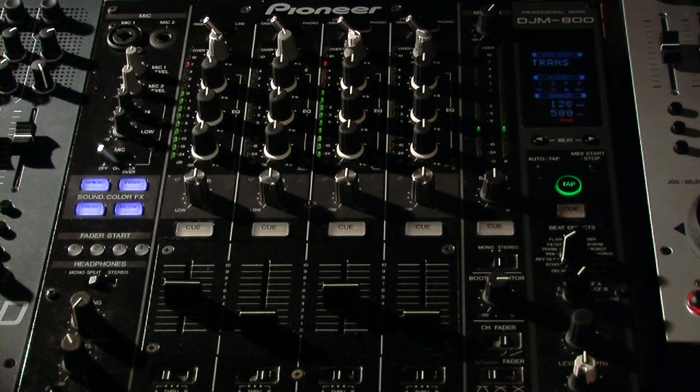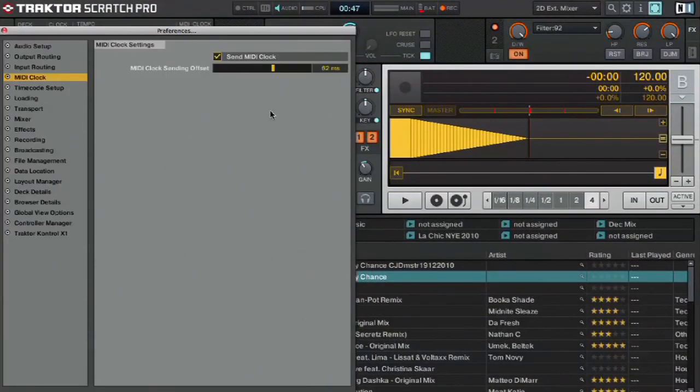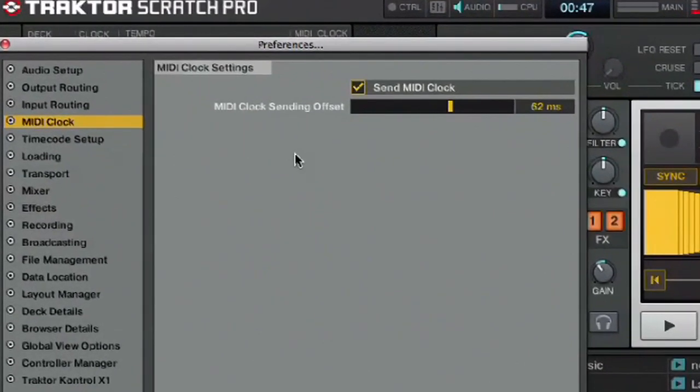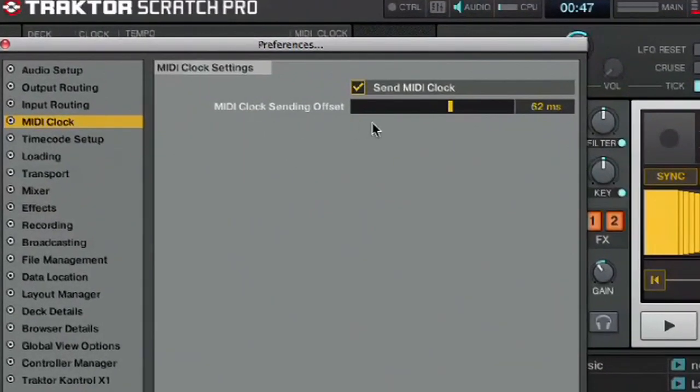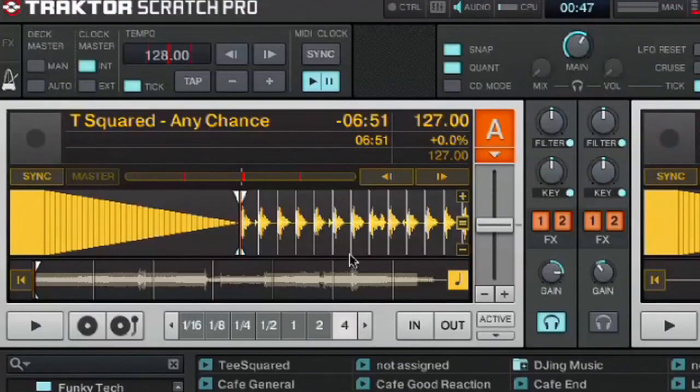Okay, so what we're going to do is try to get these ticks happening at the same time. To do that we're going to go up to our settings and you'll see there is a MIDI clock tab. You'll see here we have our MIDI clock sending offset. Currently it defaults to around 60-ish. After about an hour of hair pulling, we found that our magic number is 21. You can see the ticks are trying to sort their lives out. So what we'll do is close down the settings and I'll click sync.